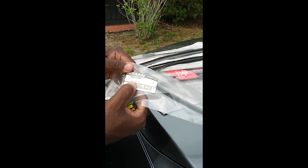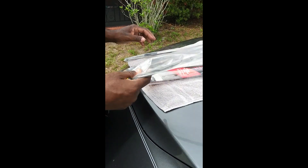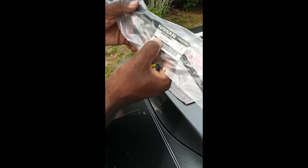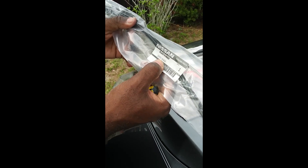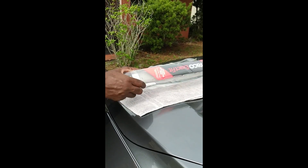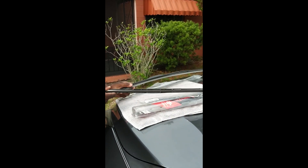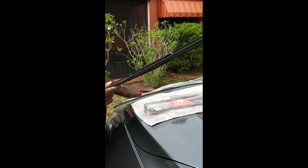So I went online and ordered the inserts from Nissan. Passenger side: 2-8-8-9-5-5-A-A-1-A. Driver's side: 2-8-8-9-5-5-A-A-0-A. Thank God I held on to the original blades when I replaced the wipers 5,000 miles ago — I just didn't trust the aftermarket ones, so I kept them. I'm glad I did.